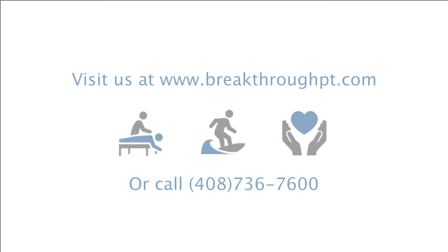If you have pain while doing these exercises, stop immediately and schedule an appointment at Breakthrough. We're going to thoroughly assess the source of your symptoms and create an exercise program tailored to your needs.